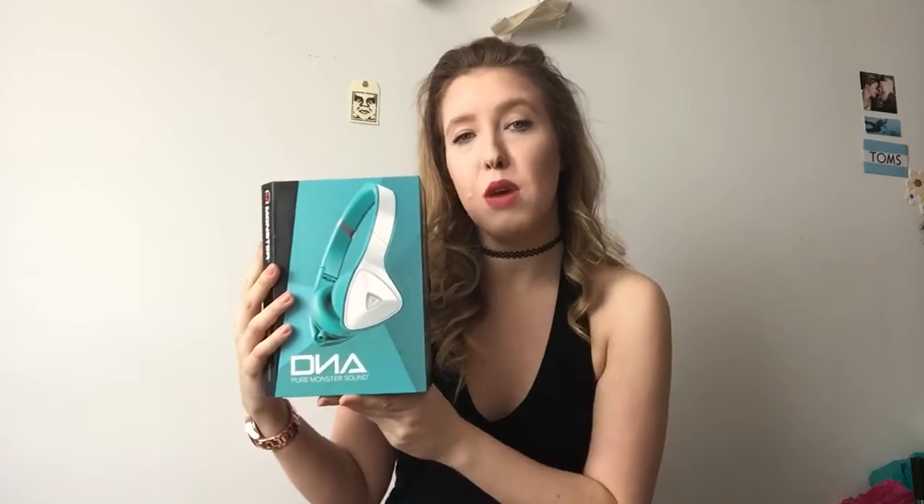So I wanted to sit down and talk to you guys about these babies that I've had now for about a year and a half to close to two years. These are the DNA Monster headphones.